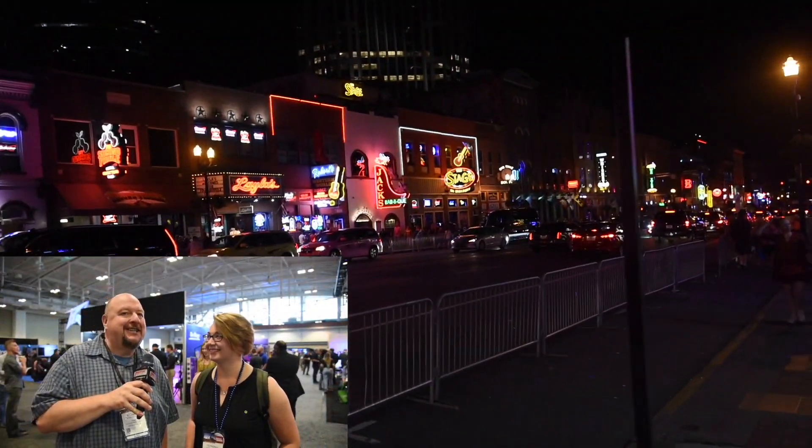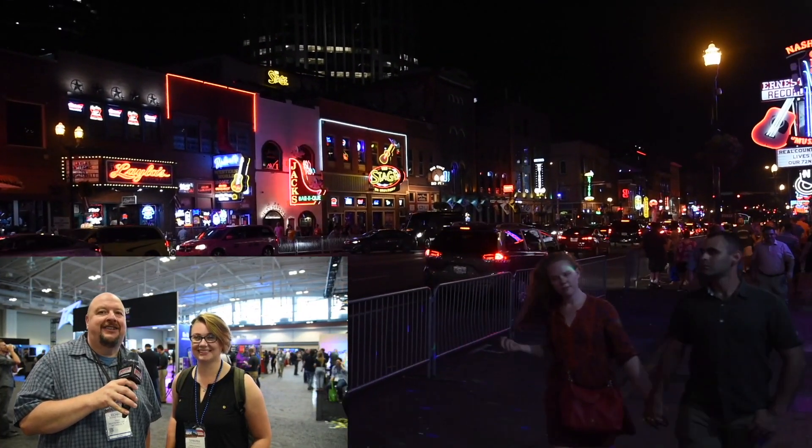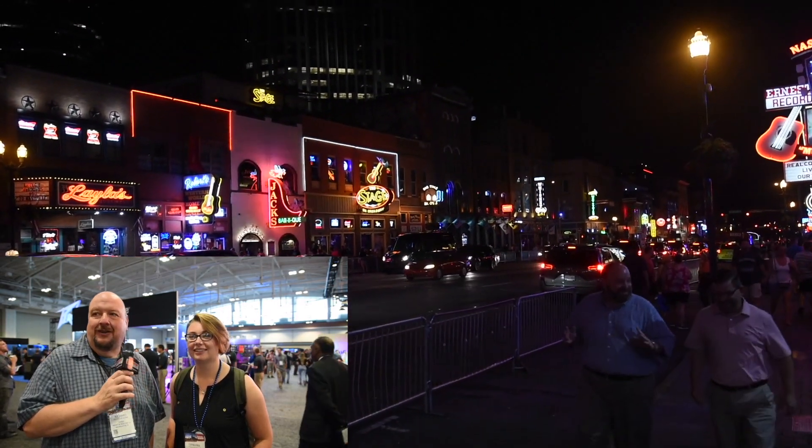Hey everybody, it's Richard and Jed from Bright Music Center. We're here at the NAMM show in Nashville, Tennessee — Summer NAMM as they like to call it because it's summer. Or SNAMM.